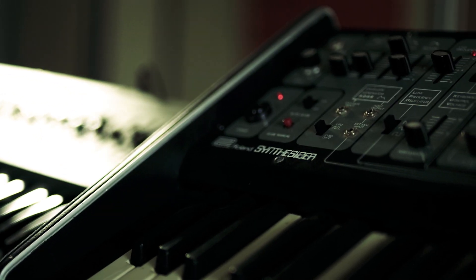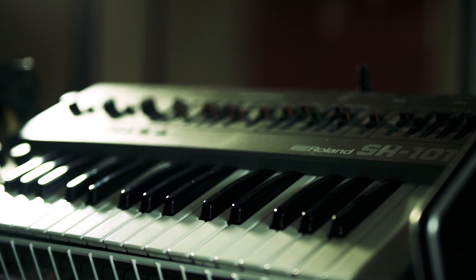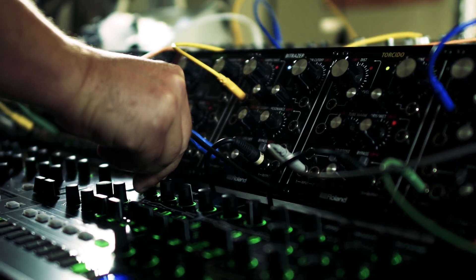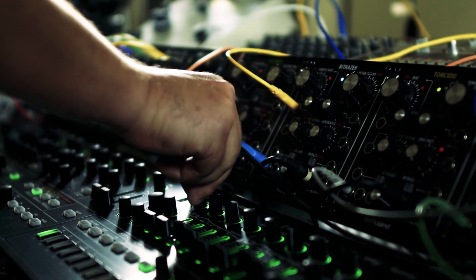I like the concept. I have a bunch of Roland analog synths, and it's kind of nice to think that you can just load in all the different synths that I've been familiar with over the years.